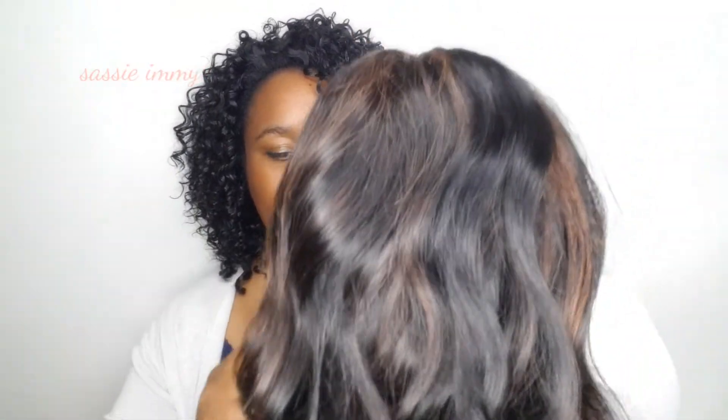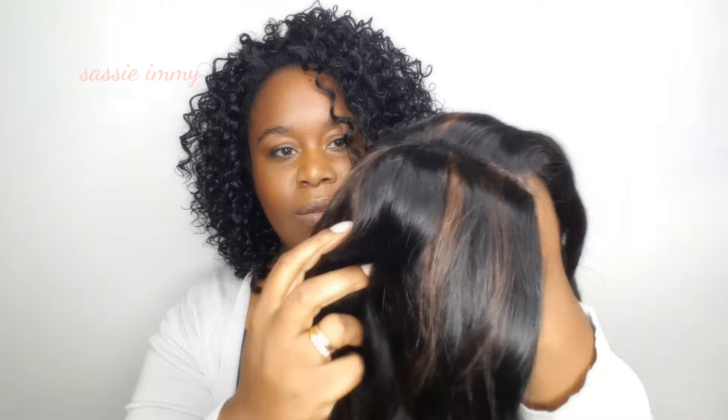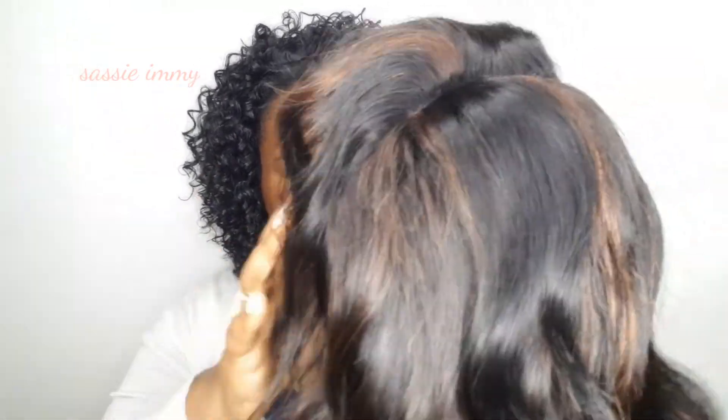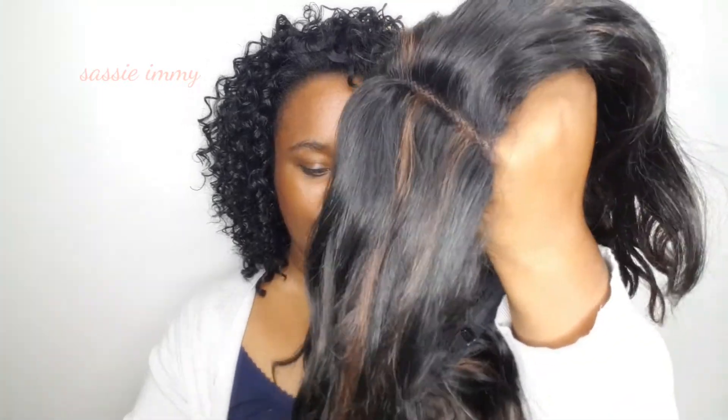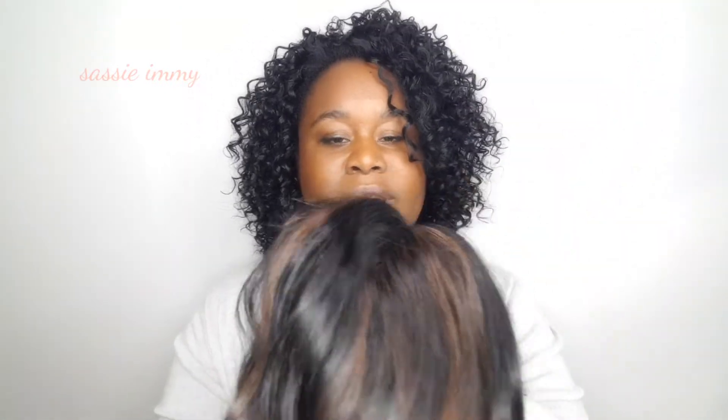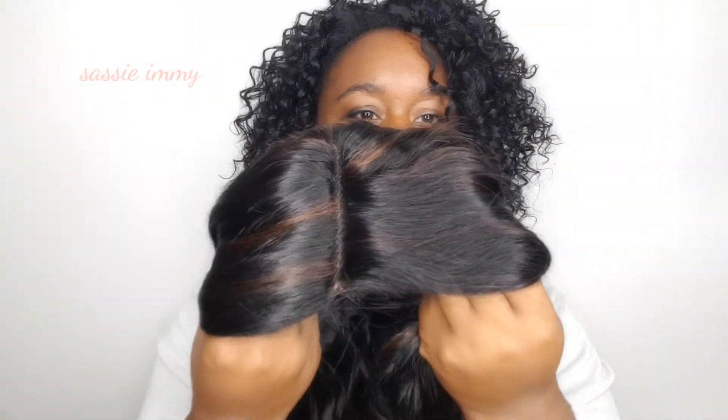The very first thing I'm going to do is test for shedding, because there's one thing we cannot tolerate on a human hair wig — shedding. Fabulous, I lost only one strand. And this here is the lace parting.